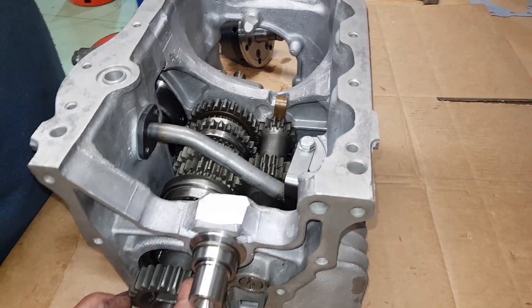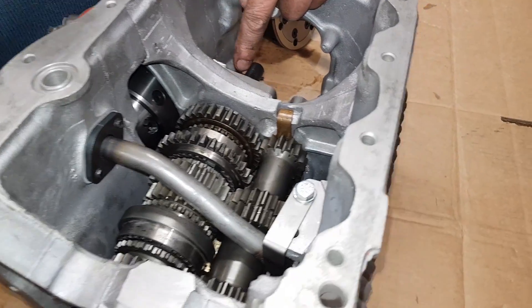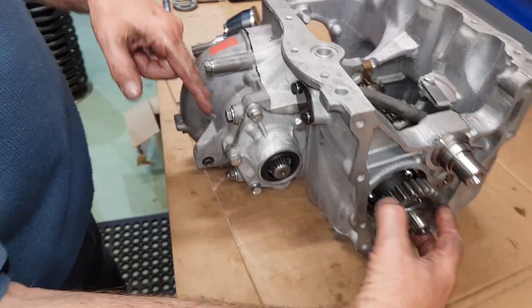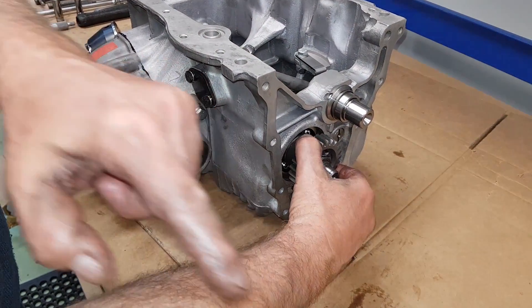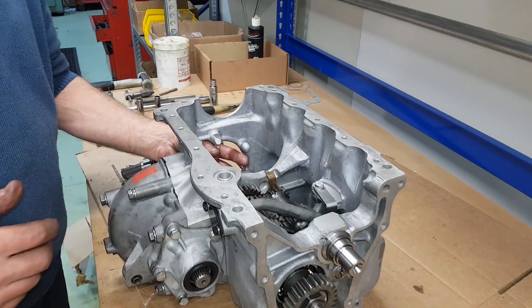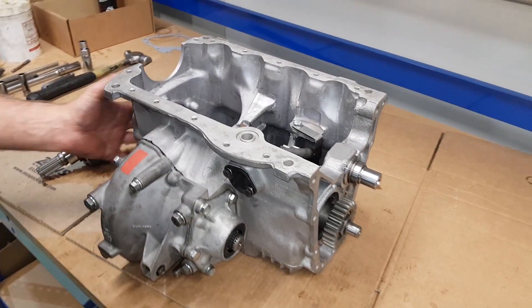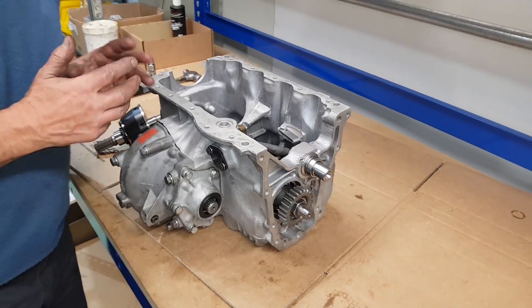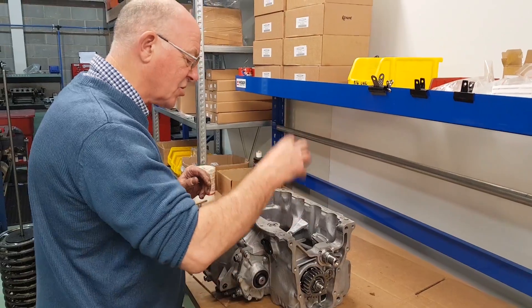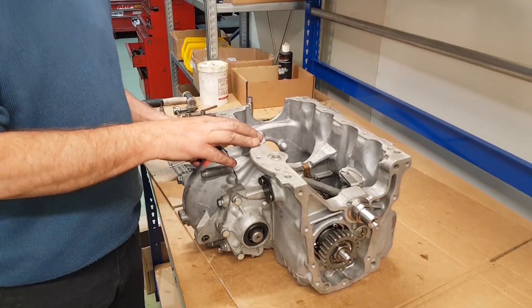So we've got the differential in, side covers on, everything's in there now. If we turn the input gear it will turn the gear shafts, which will turn the pinion, which will in turn turn the crown wheel, turn the differential, which now turns the pot joint shafts that drive your wheels. That's complete. The only thing not on this gearbox is the speedo housing — the customer forgot to bring it in — but it's a straight fit. This gearbox has straight-cut roller drop gears and a straight-cut box with a cross-pin diff, which is okay.